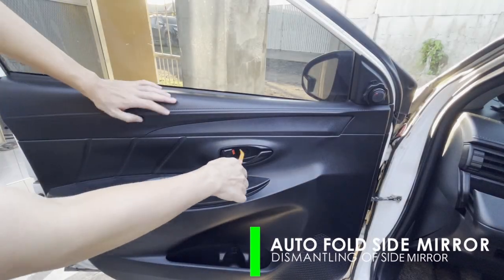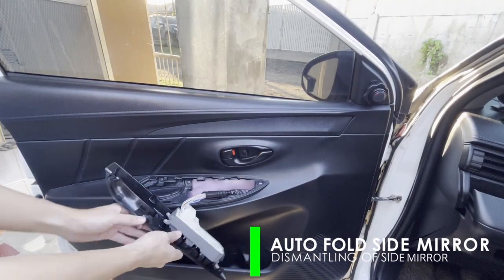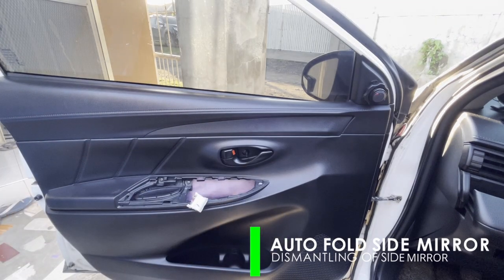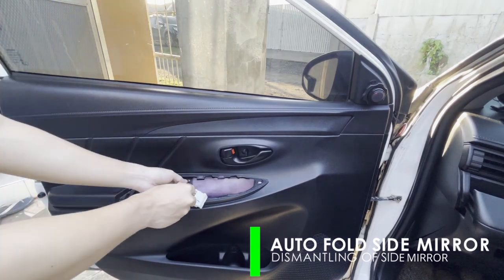To dismantle the side mirror, first, remove the door panel. This is to properly access the holding bolts, and also to access wires for interfacing with the door actuator. You may check on previous videos for a detailed dismantling.